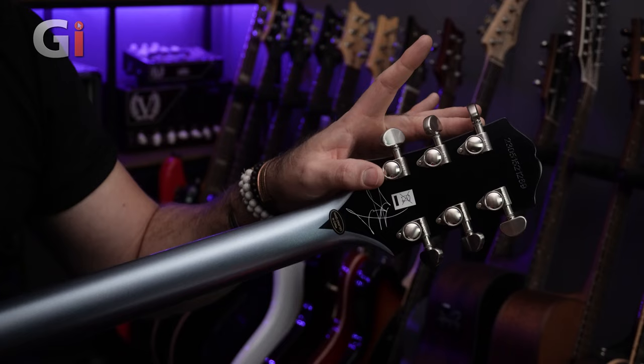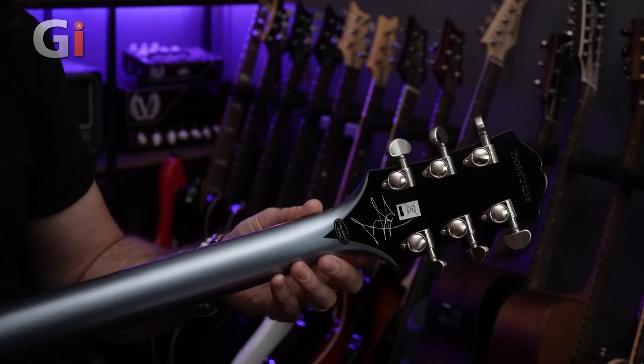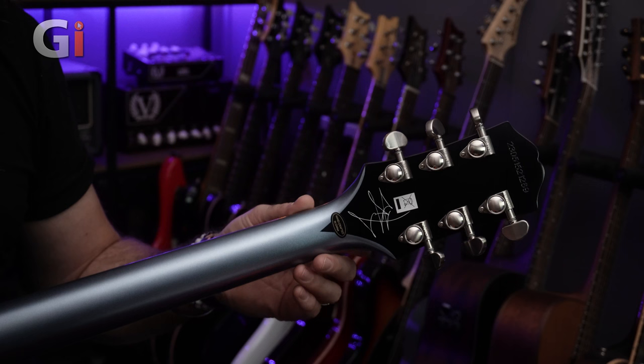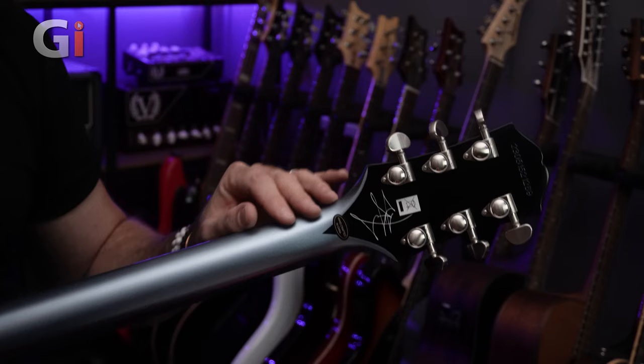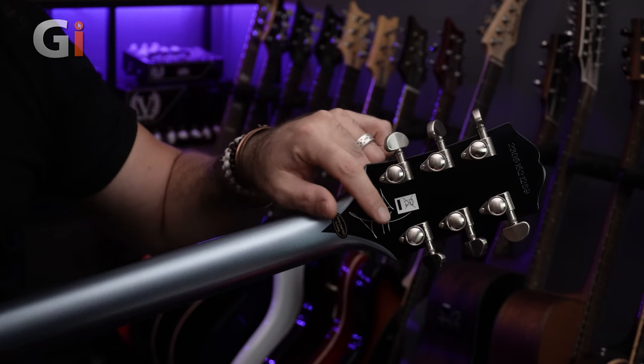They look very premium, feel nice and heavy, and add a little bit of mass to the guitar, which may add some sustain — you are free to agree or disagree with that. Either way they feel very, very nice and function really well, so it's a nice addition. We also have Jared's signature around here on the back, which is a nice subtle nod to the artist who this guitar is designed for.